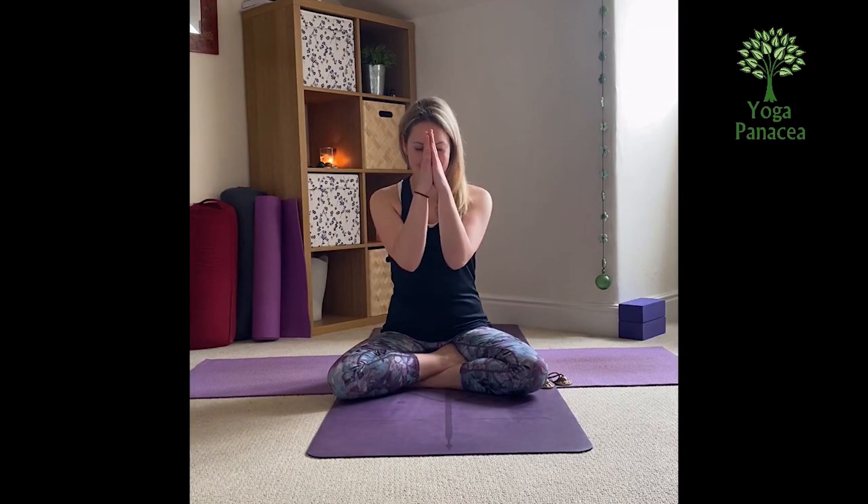Hi Yogis, Helen Fiddler from Yoga Panacea here. I hope you're all well. I've put together a little video of some of the sequences and the poses we do in class so that you can enjoy your practice at home. So you can roll out your mat, enjoy the sequence and have a lovely day. Namaste.